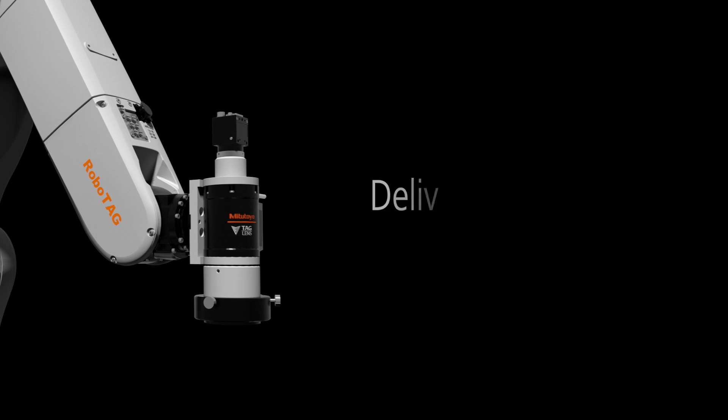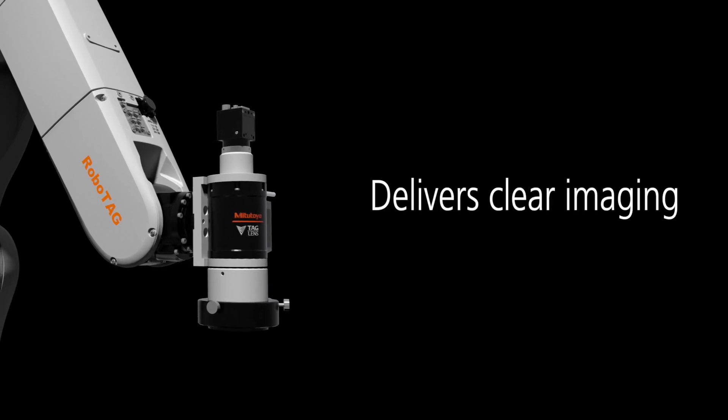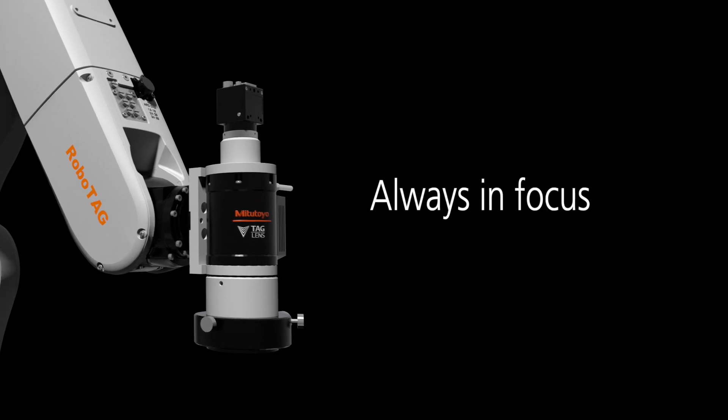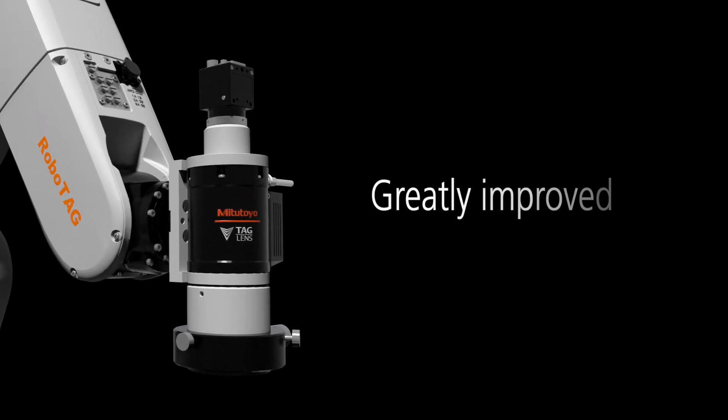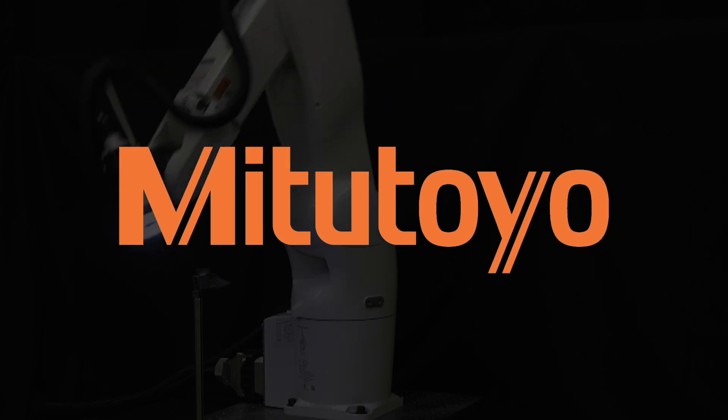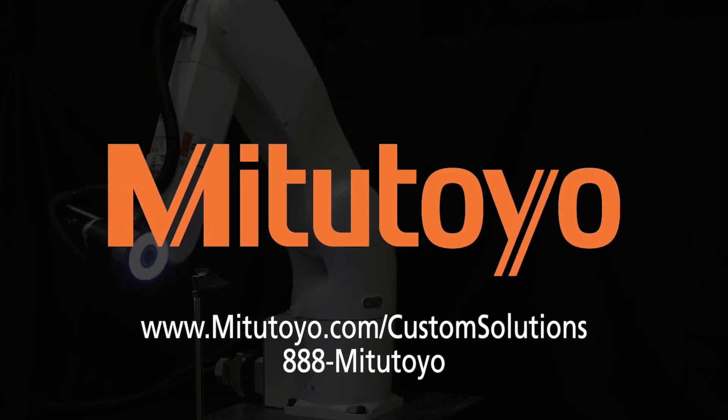The new Mitsutoyo RoboTag delivers clear imaging of the entire field of view in an instant, and is always in focus when in motion or with moving subjects, greatly improving efficiency and reducing costs for inline quality inspection. To learn more about the RoboTag, visit Mitsutoyo.com.